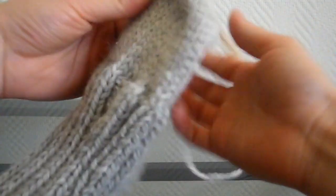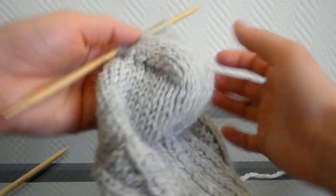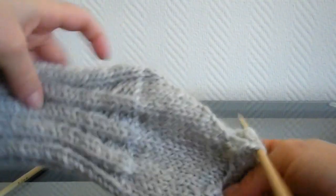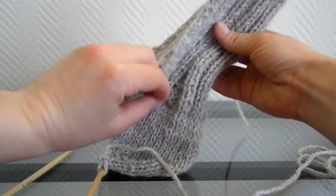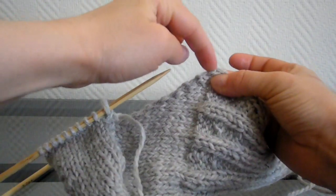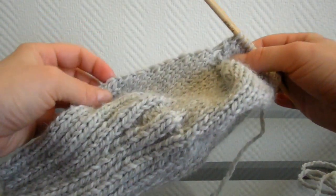J'ai terminé de tricoter la forme du talon. Voici ce que ça donne — on voit bien de chaque côté les surjets que nous avons réalisés. Il reste 10 mailles. Voici la forme que ça donne. Maintenant, ce que nous allons faire : sur chaque côté, en débutant par les côtes jusqu'ici, nous allons relever 10 mailles. Et de l'autre côté, nous allons en relever 10 autres aussi, ce qui fait 30 mailles normalement.